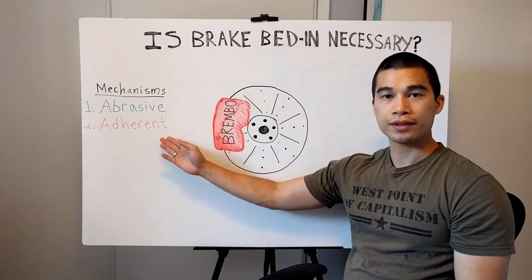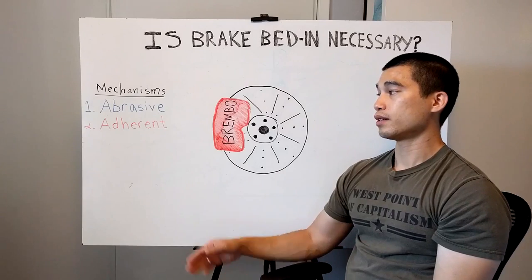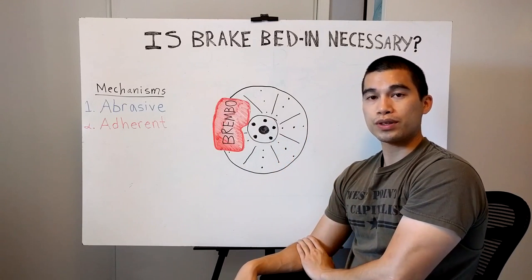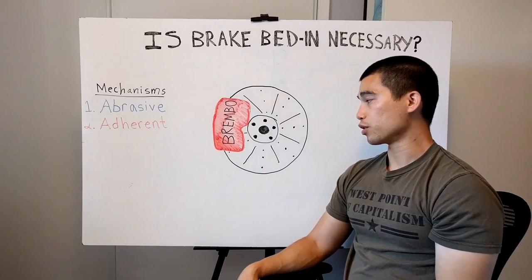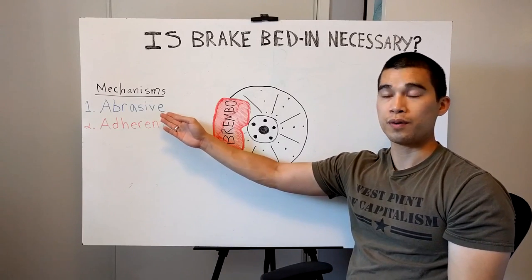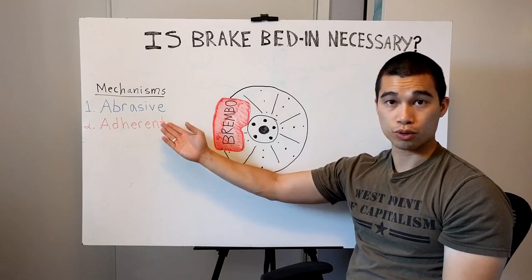In order for you to actually get the brake pad layer to transfer evenly on your rotors, it actually has to get up to operating temperatures, and this is going to bring in the adherent mechanism which is going to allow that brake pad layer to transfer on your rotor. The problem is, even if you could get an even layer of brake pad material deposited on your rotor, what's going to happen in normal day-to-day driving is you're going to be primarily using the abrasive mechanism, which means any layer that's been transferred onto the rotor you're probably going to just remove through normal driving.